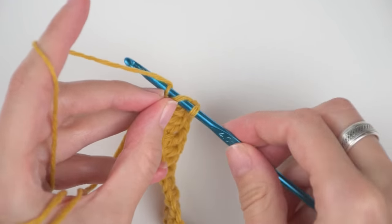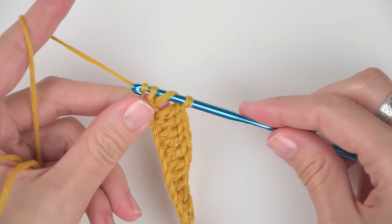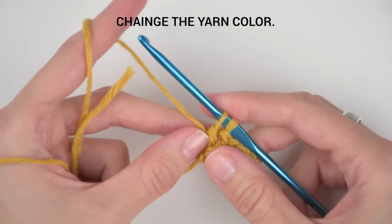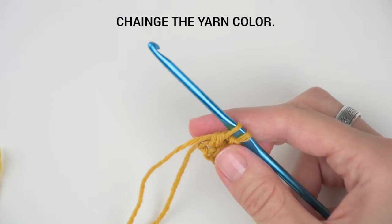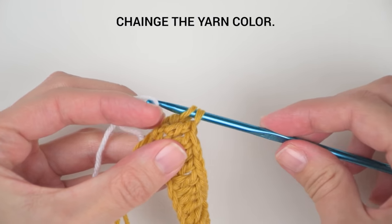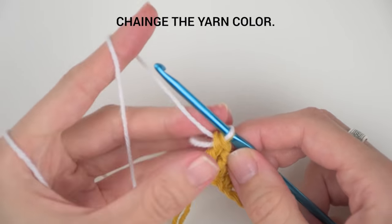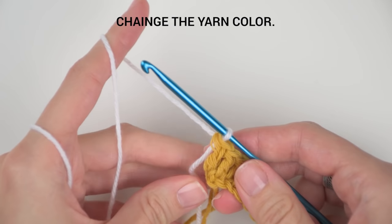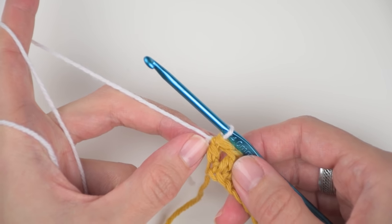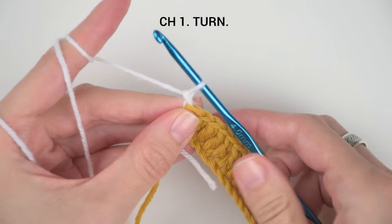We are in the last stitch of our first row. Now we will change the yarn. If you would like to have your cardigan in one color only, skip this part — end your last stitch of this row and start with row 2. If you are changing colors, end your stitch before your last yarn over and pulling through the remaining stitches on your hook. With the white yarn, create a loop and pull it through, then chain 1 and turn your work.